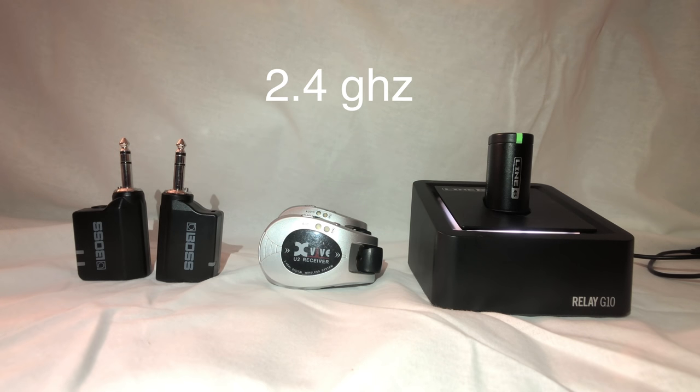All three of these transmit on 2.4 gigahertz. I'm not an expert on frequencies, but 2.4 gigahertz is the same band as Bluetooth and Wi-Fi, so you can get some random interference. It works most of the time but can be unpredictable. The best advice is to keep it away from a Wi-Fi router — you will get dropouts if you put these too close to one. Always have a backup cable, as these are quite sensitive to Wi-Fi and Bluetooth environments.